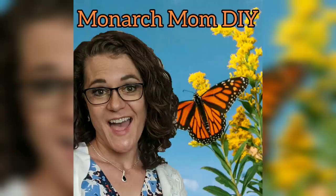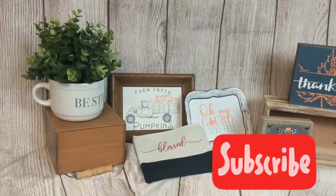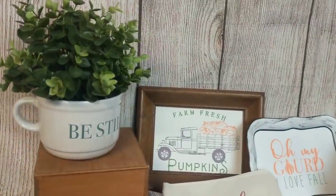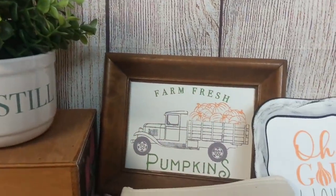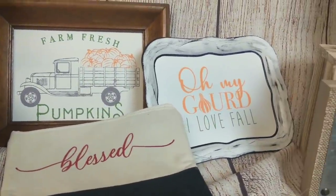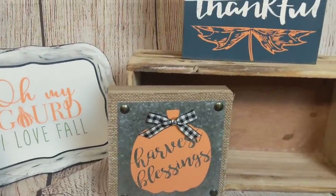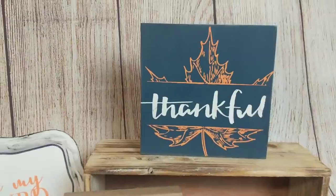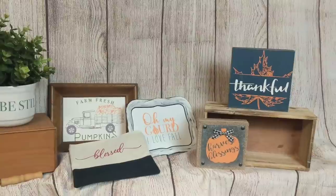Hello everyone, this is Cindy with Monarch Mom DIY. Welcome back to my channel. If you're new here, I hope you'll consider sticking around by hitting that subscribe button. Today I am bringing you six projects — ways you can upcycle items from the Dollar Tree and thrift store finds using awesome stencils and chalk art from a Maker's Studio. You could also use these ideas with vinyl from a Cricut or other word stickers.